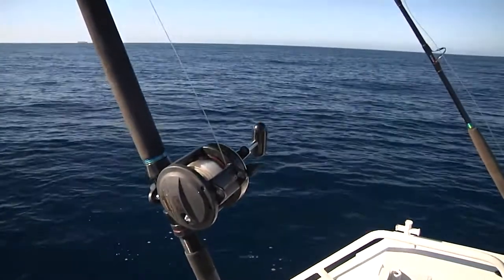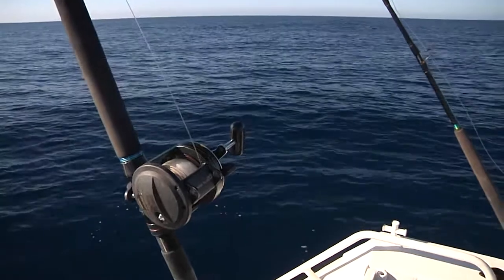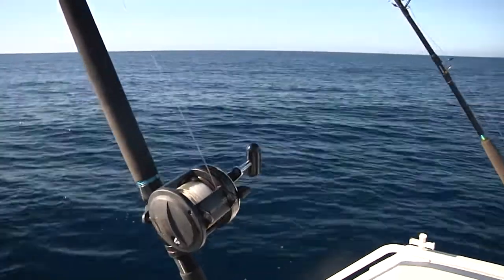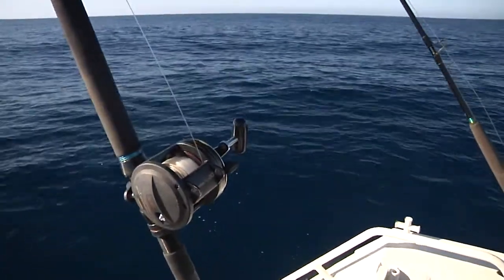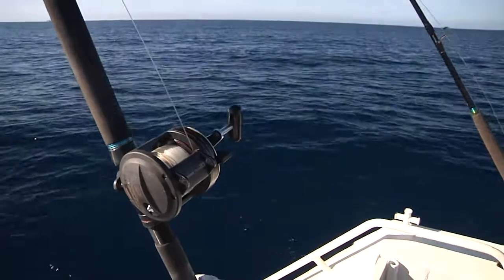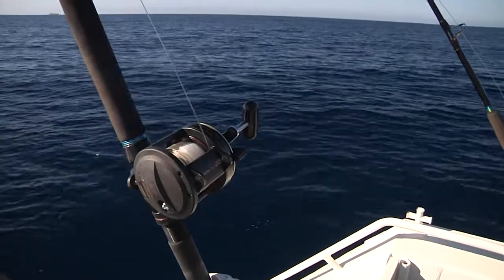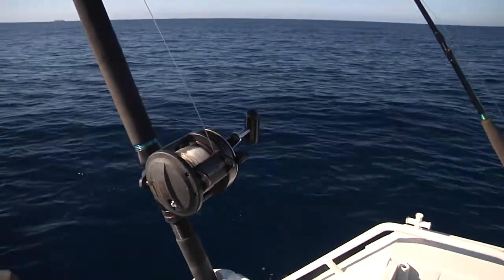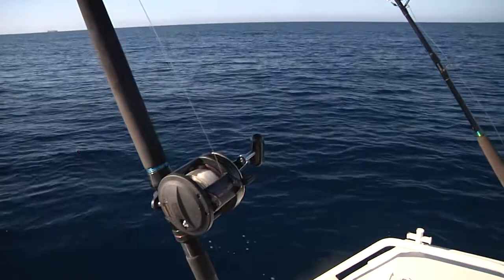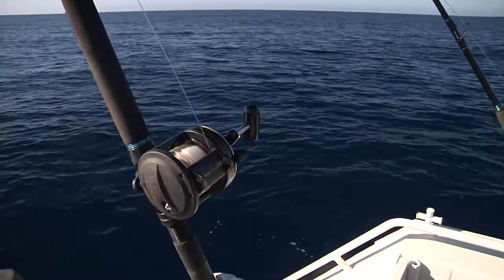The rods and reels I use up in Dampier for chasing sailies and small black marlin are basically the Shimano TLD series — I like the 20. It holds about five or six hundred metres of 10 kilo line, and the matching Beastmaster rod gives you a good budget outfit for about $350. They're a good all-round rod and reel — you can use them for trolling, Mackies, bottom bouncing. Nice and light, great drags. I used them on my charter boat for a long time and they'll last a lifetime.